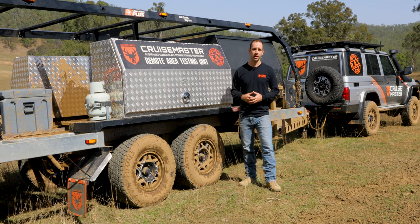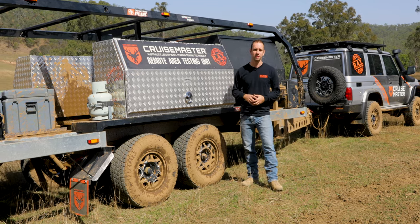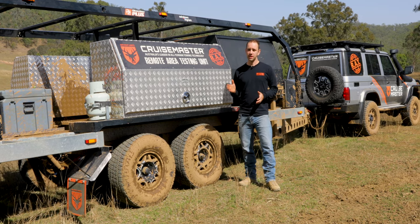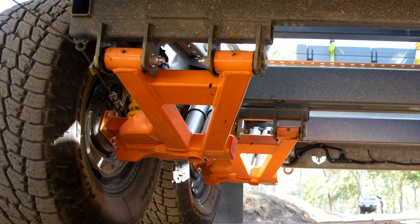Next we've got a forged cable lug. This is a pretty simple thing we've added onto the hinge to allow efficient routing of the handbrake cable, which gives a nice clean run into the brake making it super efficient.